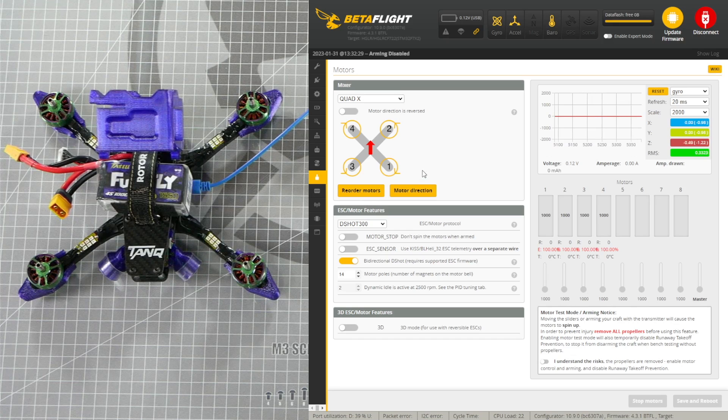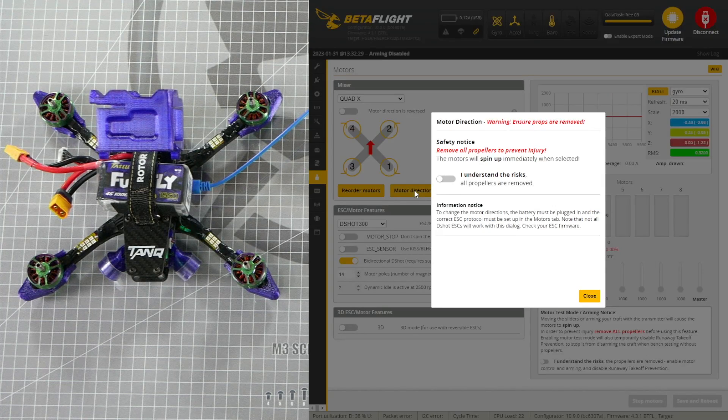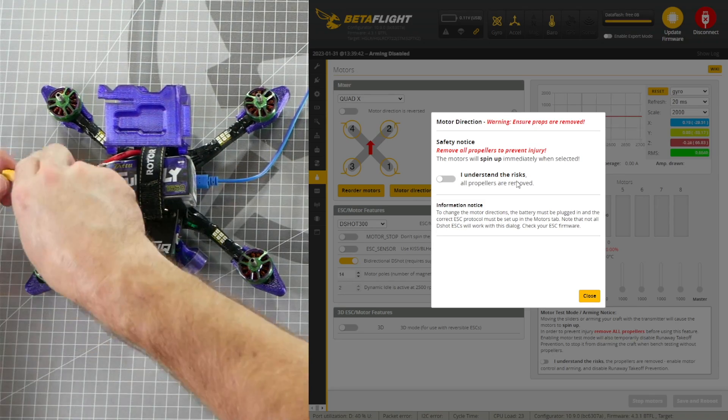Betaflight 4.3 and later versions have a resource to help with motor direction. Click the motor direction button and follow the steps to ensure your motors are spinning the direction that matches your diagram. Again, be sure your props are off for this step.